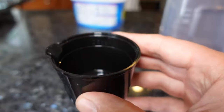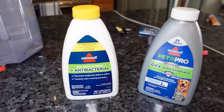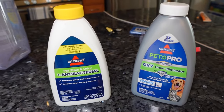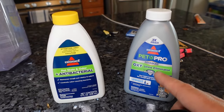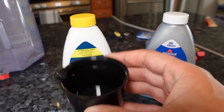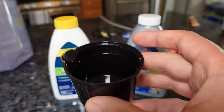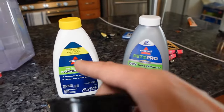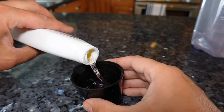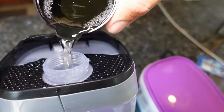Next, you're going to want to take the measuring cup that's included with the kit. There is a 25-ounce line there, and it also comes with the oxy urine eliminator or the pet stain and odor antibacterial. I'm not going to be using the urine eliminator because he hasn't urinated, so it doesn't really have any urine odor. I'm just going to be using 25 ounces of the pet stain and odor antibacterial. Some people use a mix — 12 and a half ounces of each — but you can just use one. Measure out about 25 ounces and add it in.